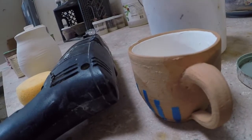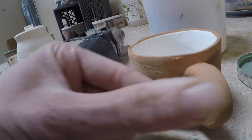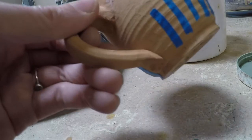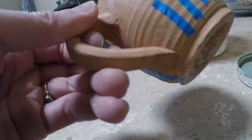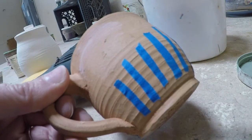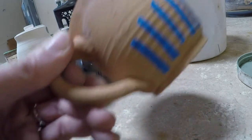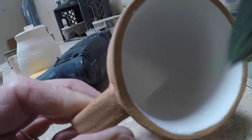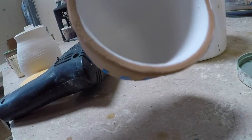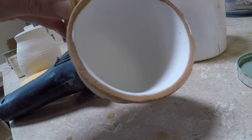Then what you can do is, on something that's glazed already, you can paint a pattern onto that piece just by stroking on the oxide. But only on top of glaze, not on top of raw clay.